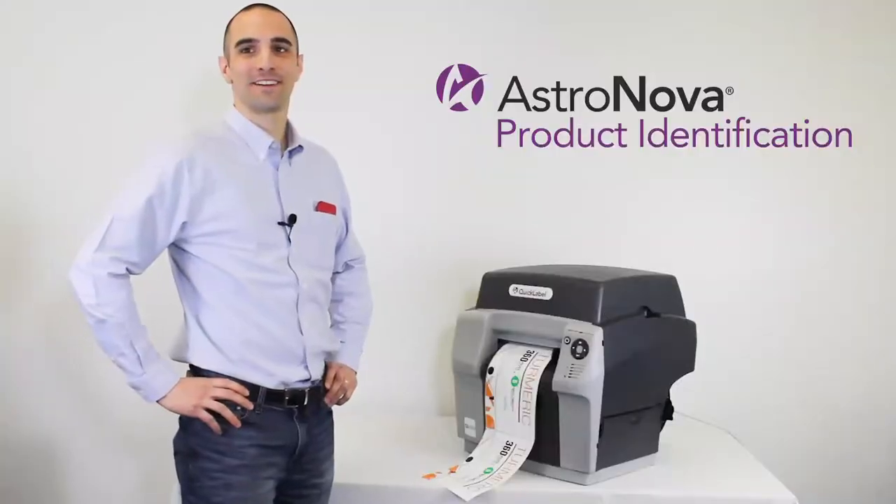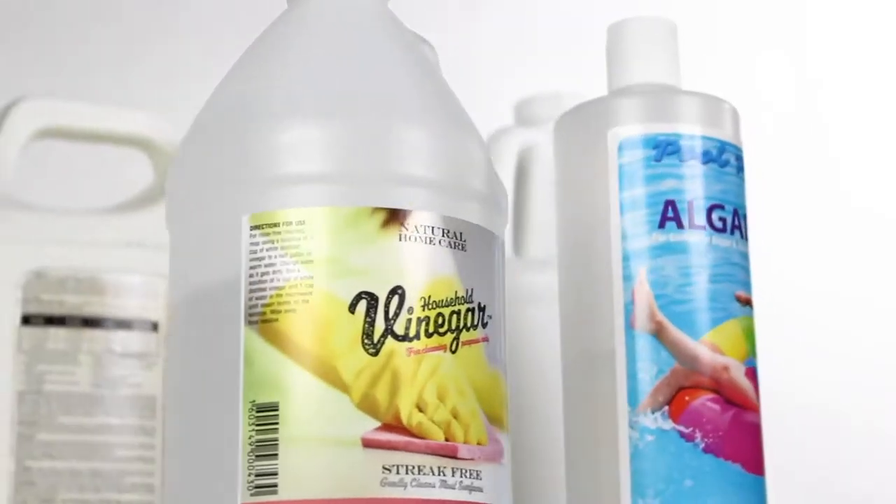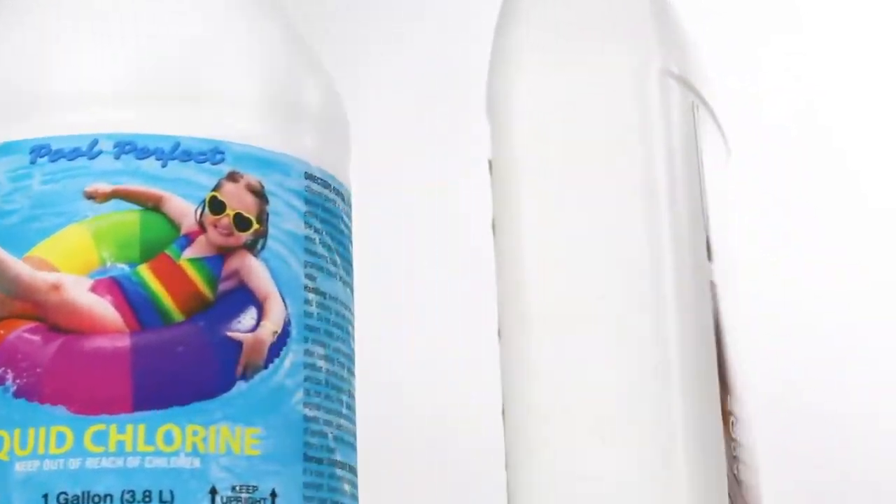Along with AstroNova's outstanding support and wide array of label substrates, the QL850 is a highly productive and cost-effective solution that will set your products apart from the competition.